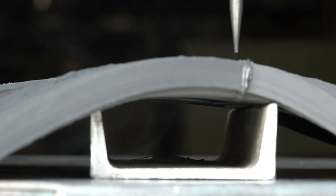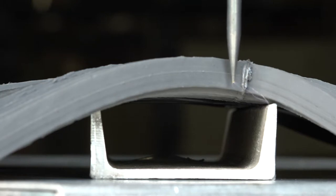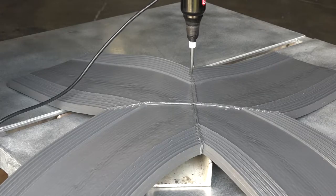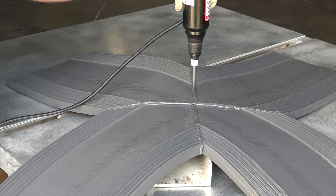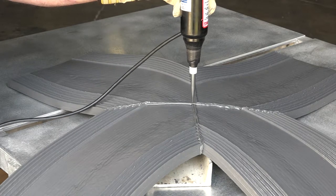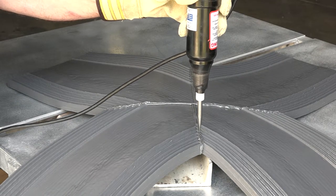Then, as the tester completes the pass and again comes in contact with the steel, sparks can again be seen. Here we see a properly formed splice with no water permeable voids. Any joints that exhibit a spark and therefore a void should be discarded, as a proper and complete repair is unlikely.